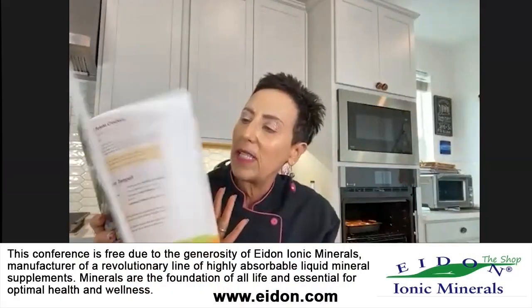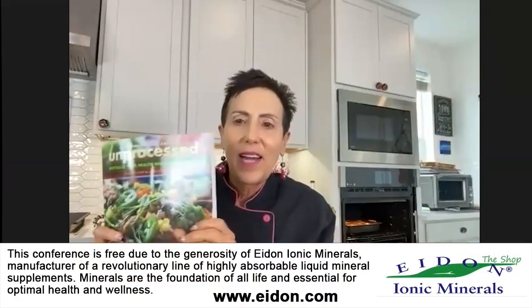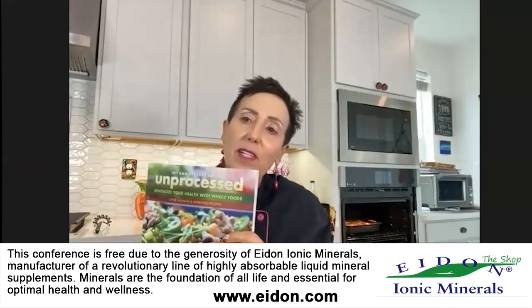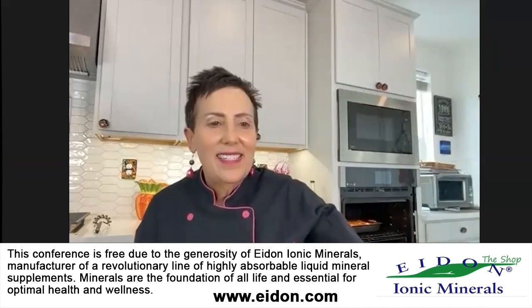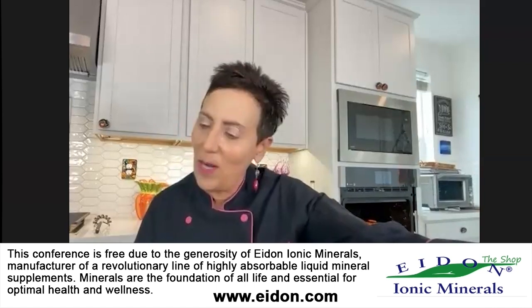I've got another book called Unprocessed, and an ebook called A Date with Dessert. My newest book is Unprocessed — first one with colored photos and with a real publisher. I'm on YouTube every single day from 11 to 12 Pacific time going live. I've done fifteen hundred and some odd shows and haven't missed a day since March 20th, 2020.